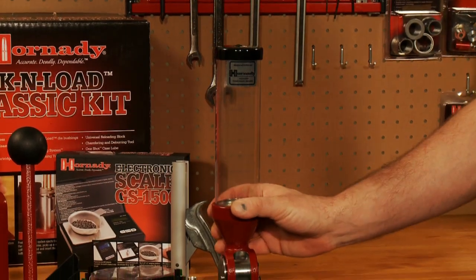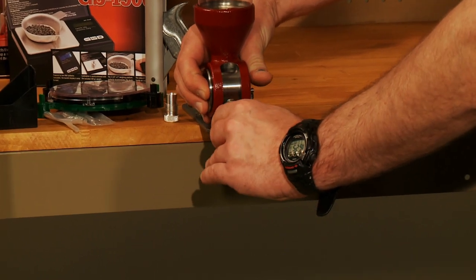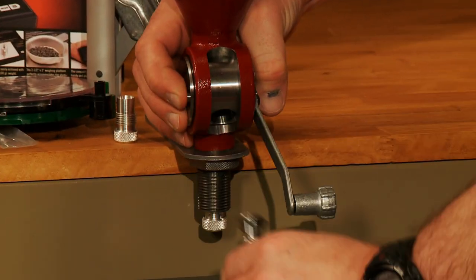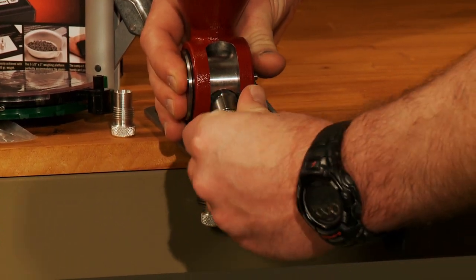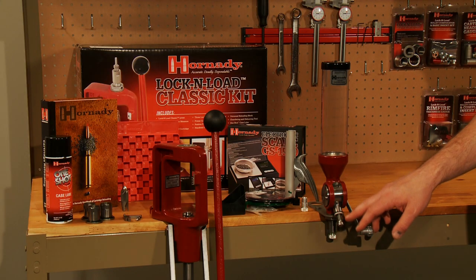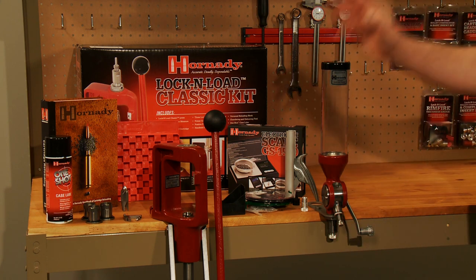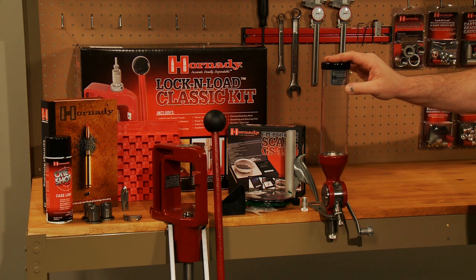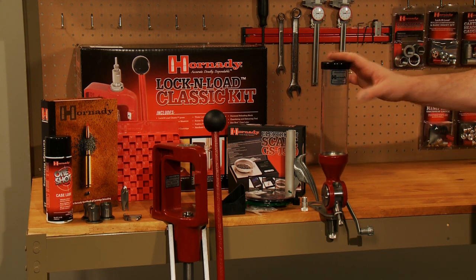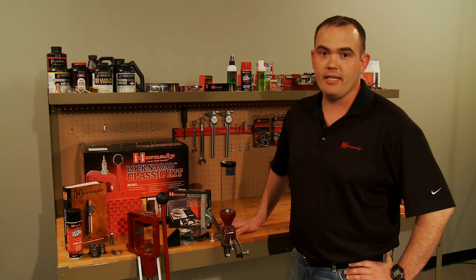And finally, we come to the Lock and Load powder measure. This comes with a standard metering insert and rotor. Also available as accessories are the pistol rotor and pistol metering insert, and micrometer metering inserts for both rifle and pistol. This is a great powder measure to start with — it will last for you, your kids, and their kids. That's a closer look at the items that make up the Hornady Lock and Load Classic Kit.